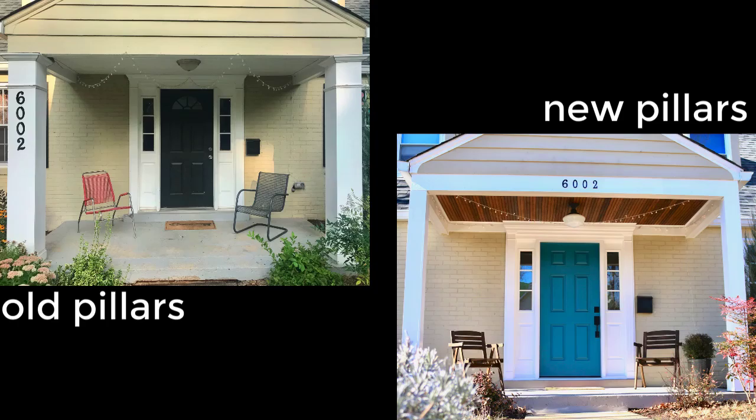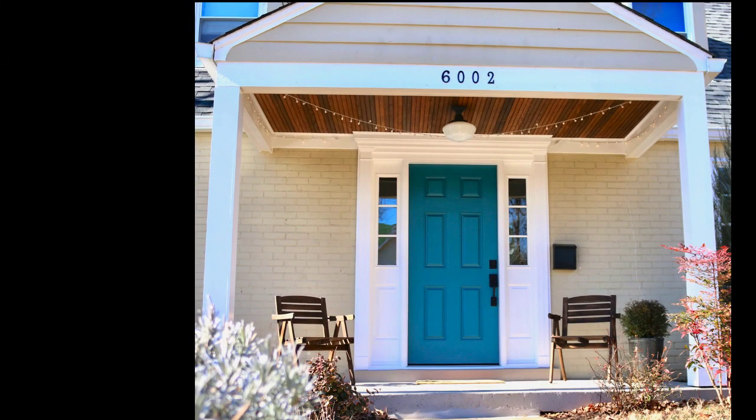To remove them, I had to support the roof with two-by-fours so it wouldn't fall down while I was putting in the permanent supports. I built new pillars around the supports that had a slimmer profile and less detail. I painted the bottom board surrounding the porch roof white to match, and I like how clean and simple it looks now.